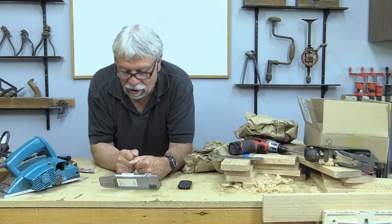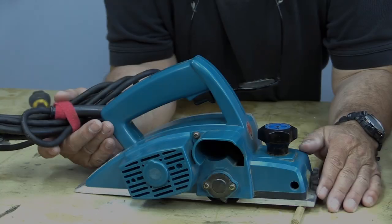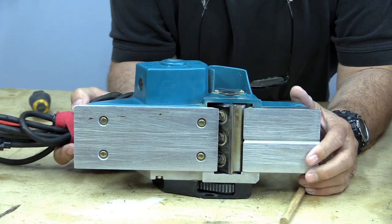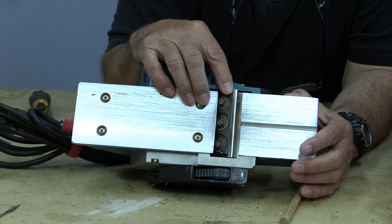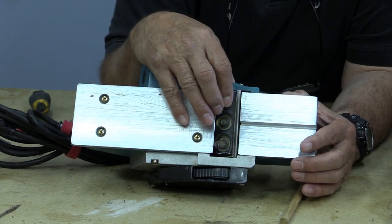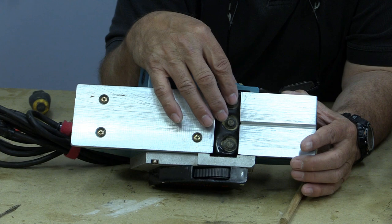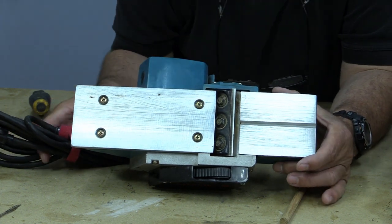Let's move along to the hand planer. A few people commented that I didn't talk about the sharpening of these blades on these little electric hand planes. In the original video I actually took this off and did a bit of sharpening on one blade, but when I went to editing I thought it was going to be too long and nobody would be interested — and it shows you how wrong I can be sometimes.